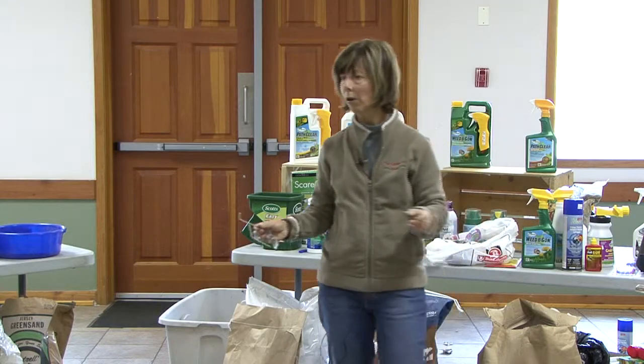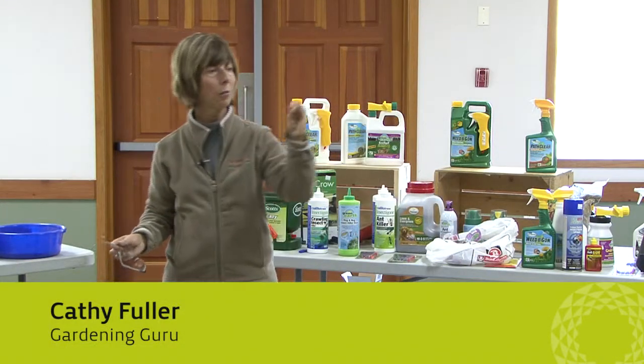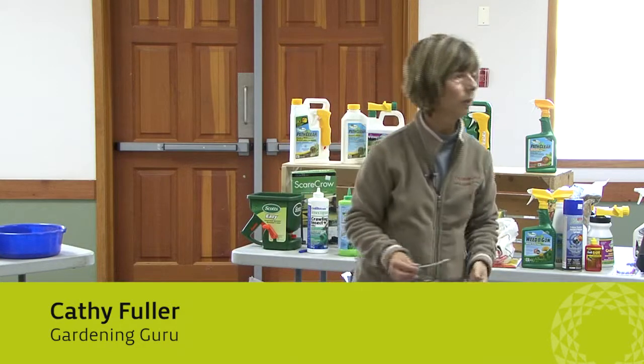Anybody got Leaf Roller on any tree? It's a little green worm, or a little worm that's inside the leaf and it curls around. That's called Leaf Roller.